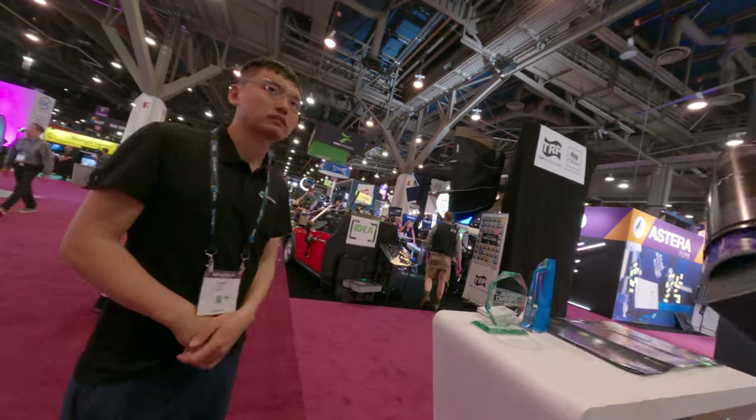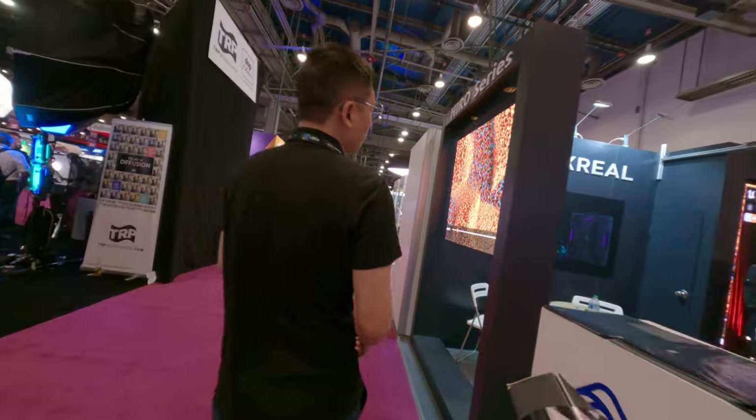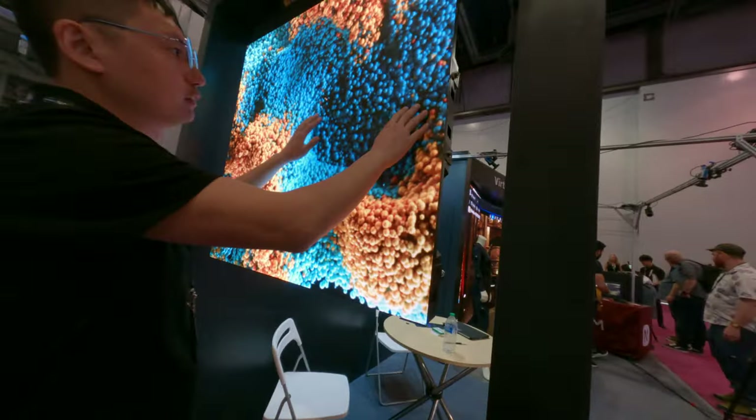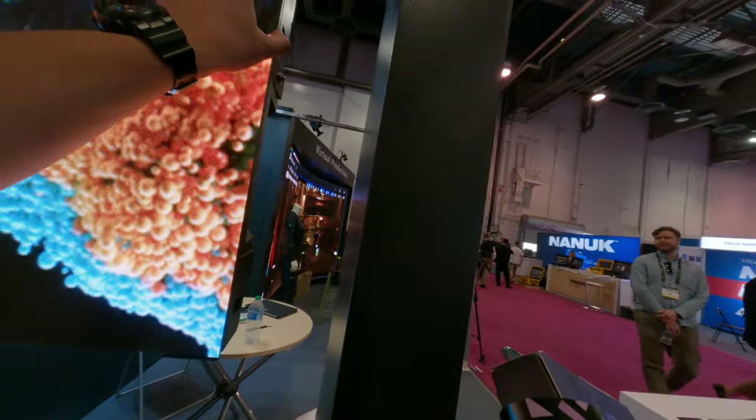So if one piece is broken, can I change it out? Yeah, you can change the module. Each LED panel — there are four modules here — you can swap it out individually.